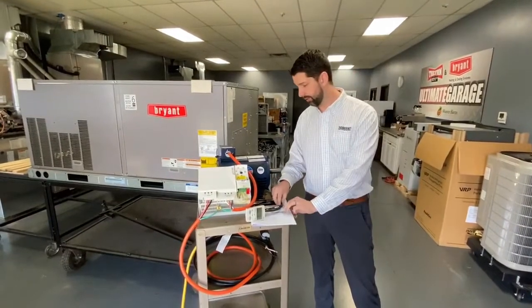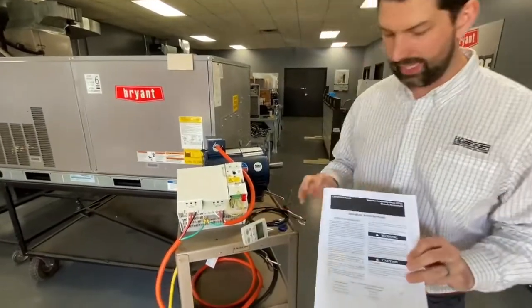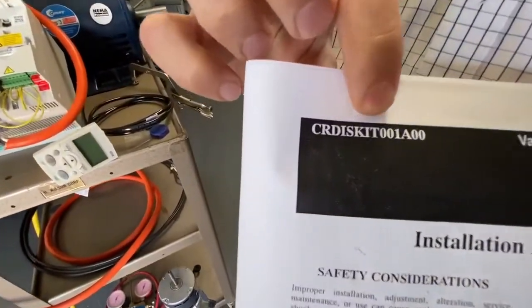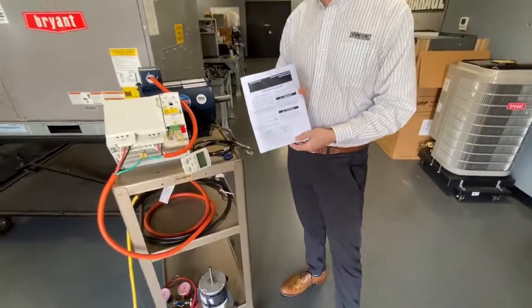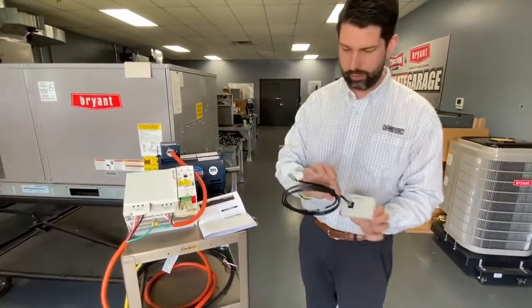Hello everyone, Paul Zinn here, and today we're looking at an AVB VFD keypad kit. It's a CRD-ISKIT001A00. This kit includes the installation instructions for the keypad, the keypad itself, and a weatherproof cable.